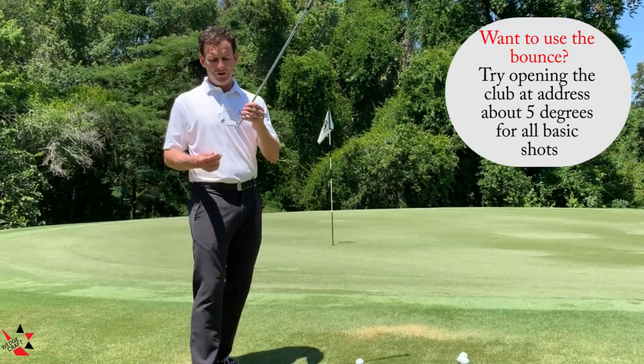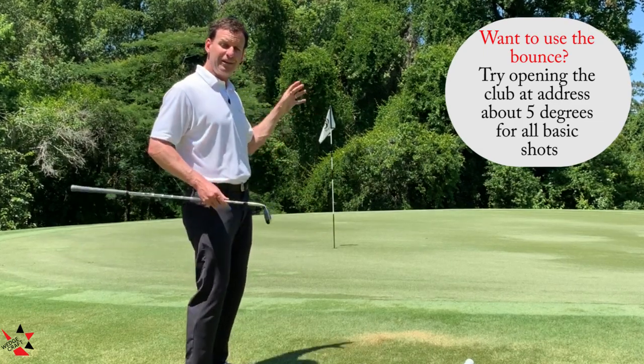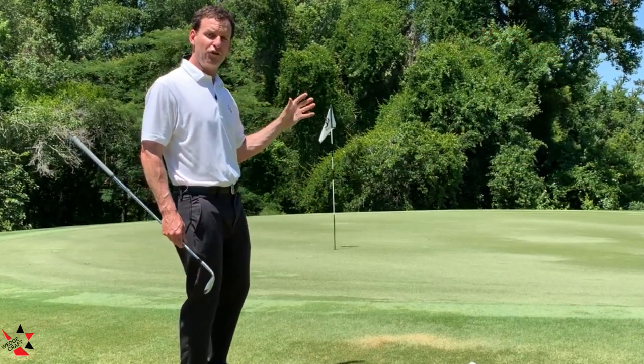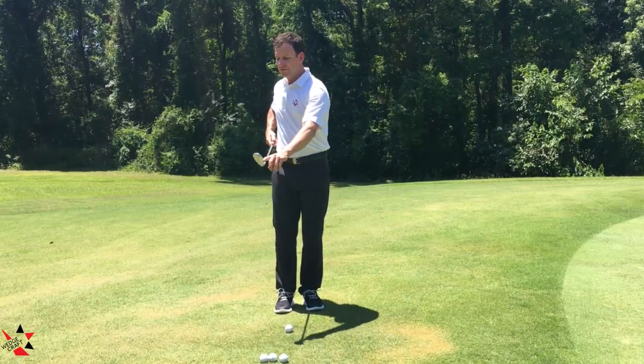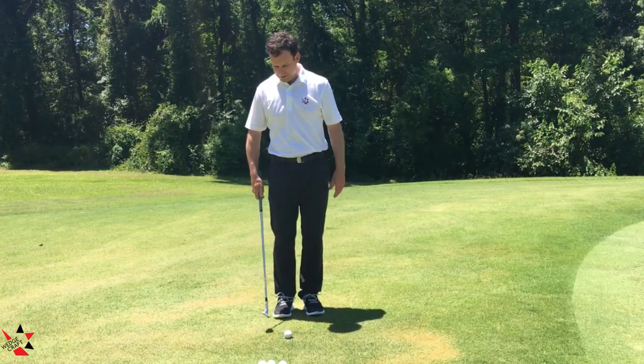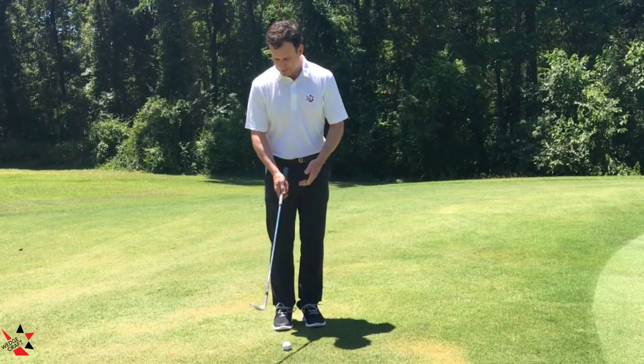The last thing you want is that lead edge catching and the club stopping — that's when we get really erratic distance control problems. So to illustrate: you just aim this lead edge just like you would on any other club in the bag, and then you just swivel the barrel of the shaft open and re-grip it.